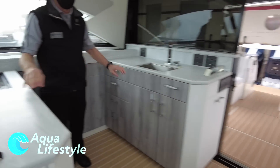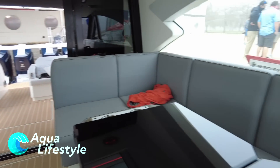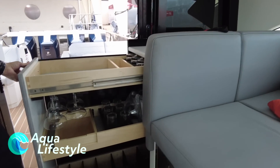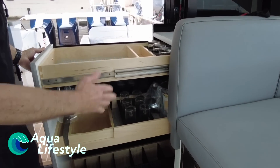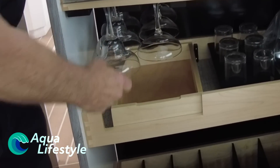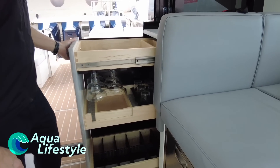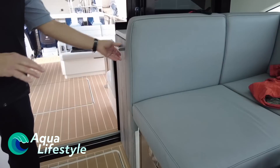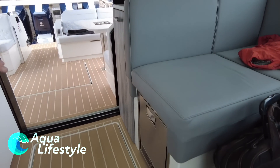Underneath the far side there's a fair amount of storage. This is a bar center that pulls out, so you have a lot of bottle storage. These are all tempered glass glassware. You could also trade this out for a two-zone wine cooler if someone would prefer. Ice maker.